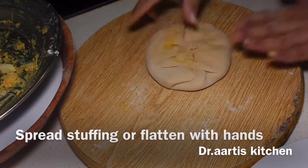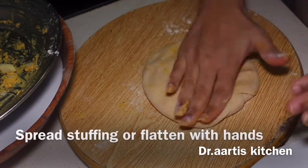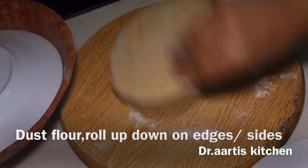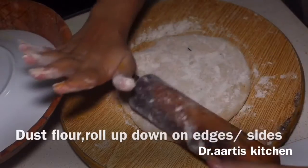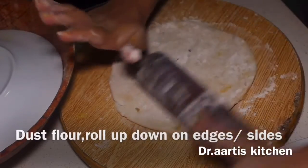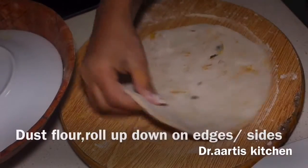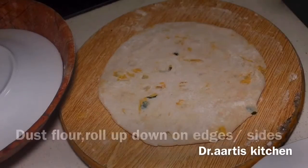Flatten it with your hands to spread the stuffing evenly. Apply some dry wheat flour and roll it bigger. Roll from one edge up and come down from the other edge — roll on the corners, don't roll in the center, otherwise the stuffing goes from center to the outside corners. Make it even.